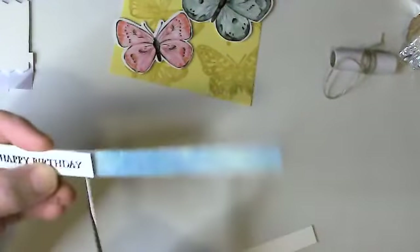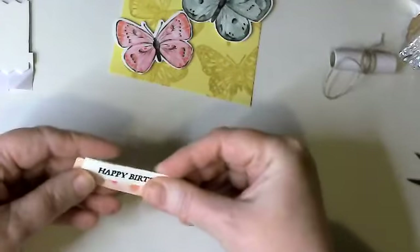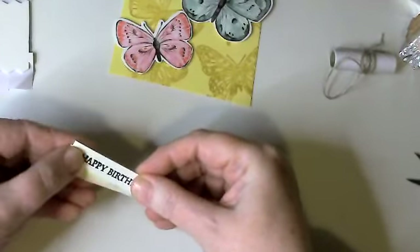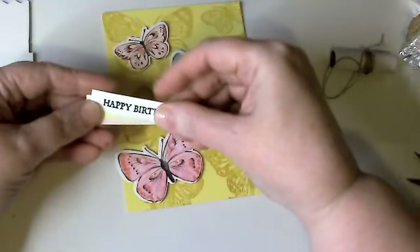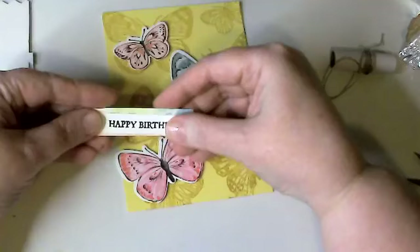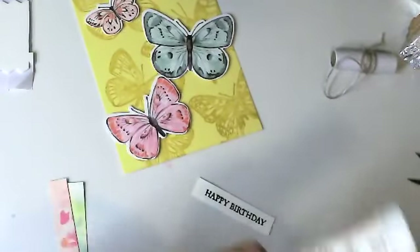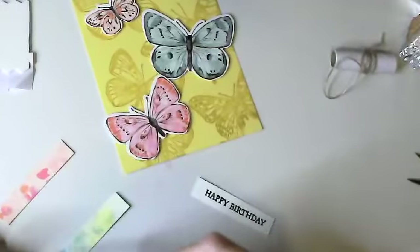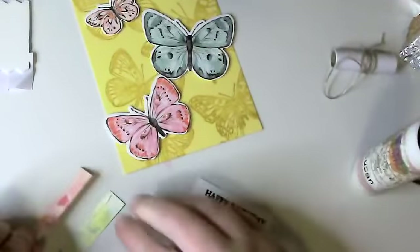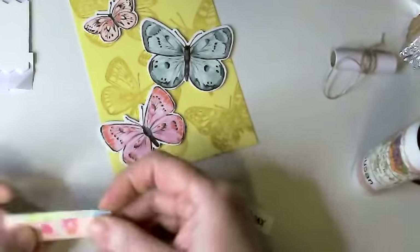I'm going to cut that and layer a couple of these together so they're just a tiny touch bigger, then push everything aside and create some kind of little sentiment tag. I'm kind of struggling with the layout — I actually like the bottom color better and I think it's going to match what's on there better. So I'm going to stop dilly-dallying and put this together in a way that I'm going to like it. I think this is going to be okay.